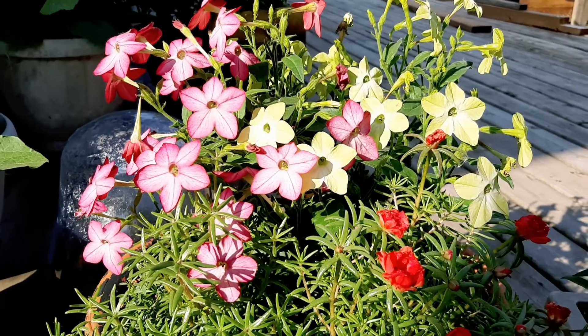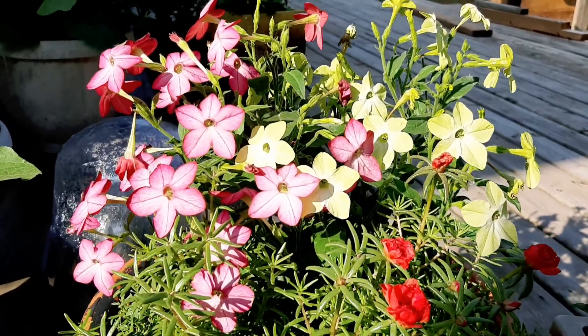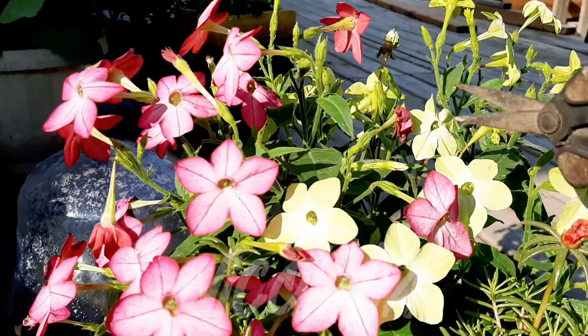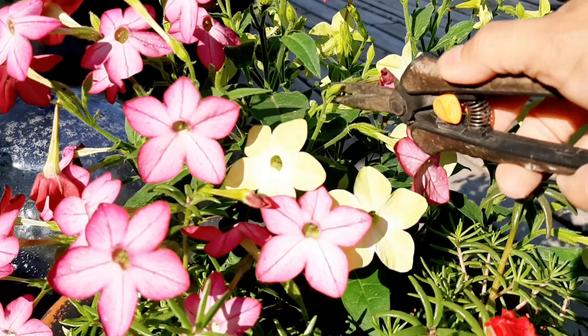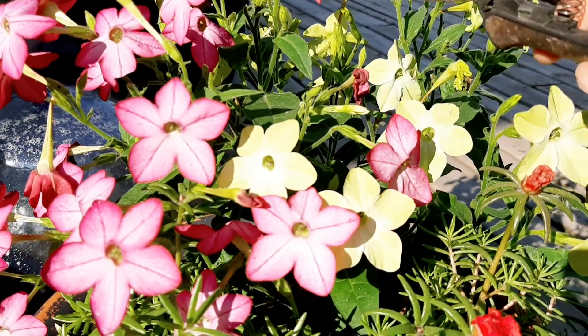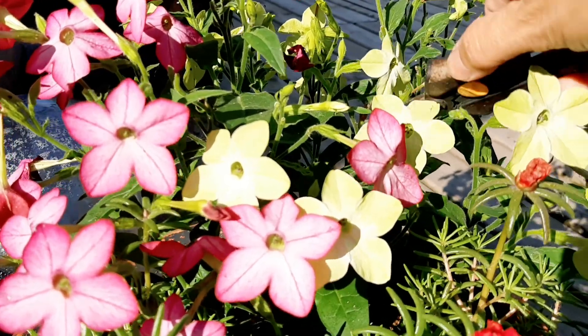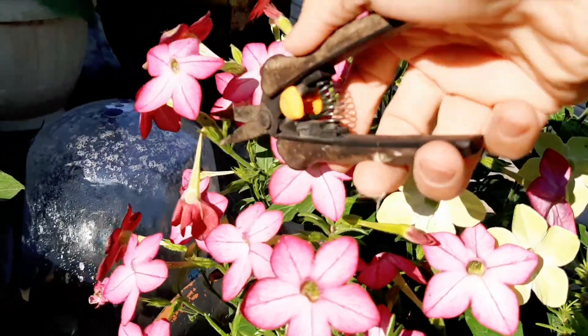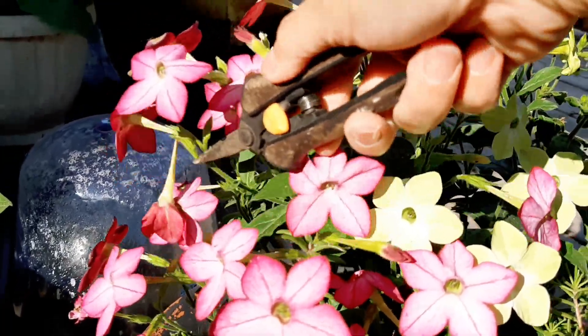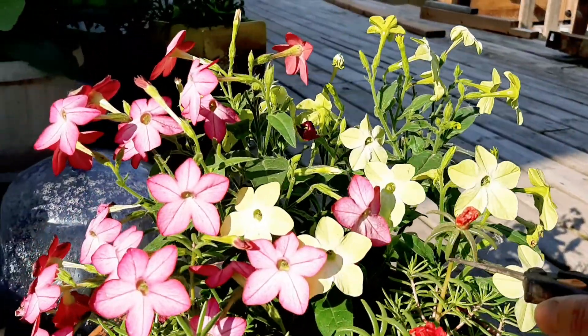This is one happy plant. These are some flower pots that I need to deadhead as well. When you see the bloom has expanded like that, you can just cut it and it will encourage more blooms. There you go — and even this one.